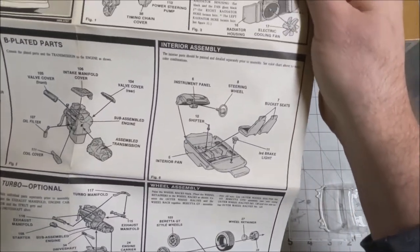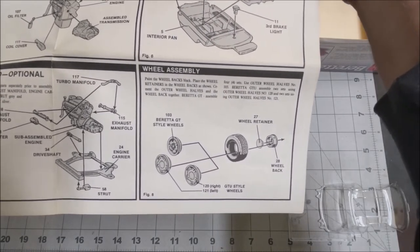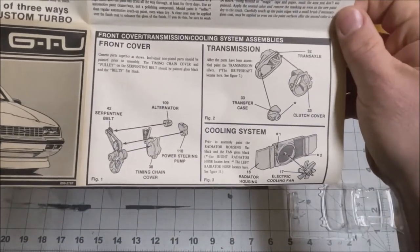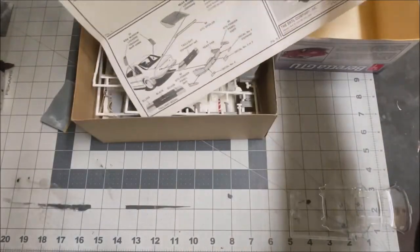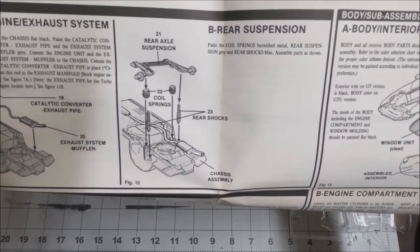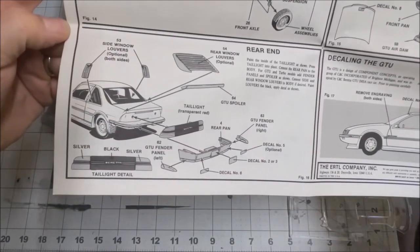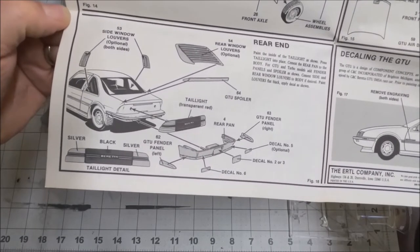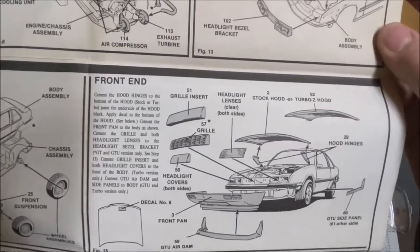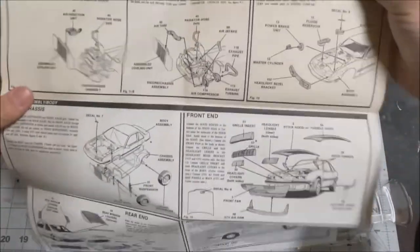The instruction sheet looks really nice. It shows the optional turbo, interior assembly, wheels — so there are the GT wheels and the GTU wheels. Also transmission, exhaust, rear suspension, and some optional parts. There you go — the side window louvers, the rear window louvers, and it shows you how to paint that taillight panel: black and silver. There's the assembly of the front as well.